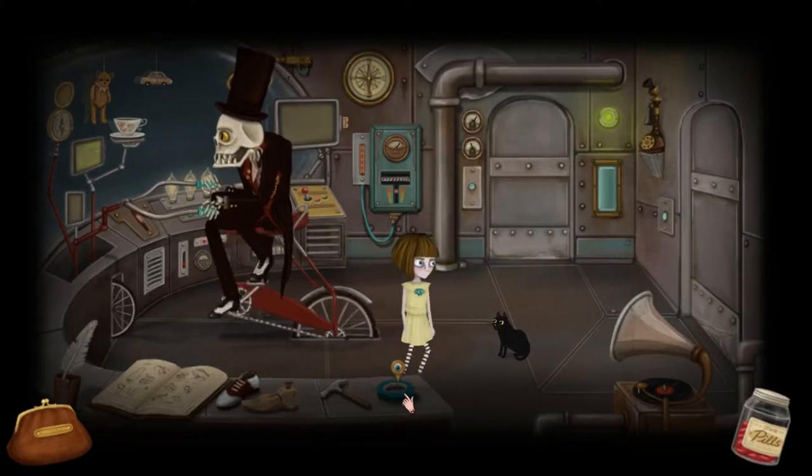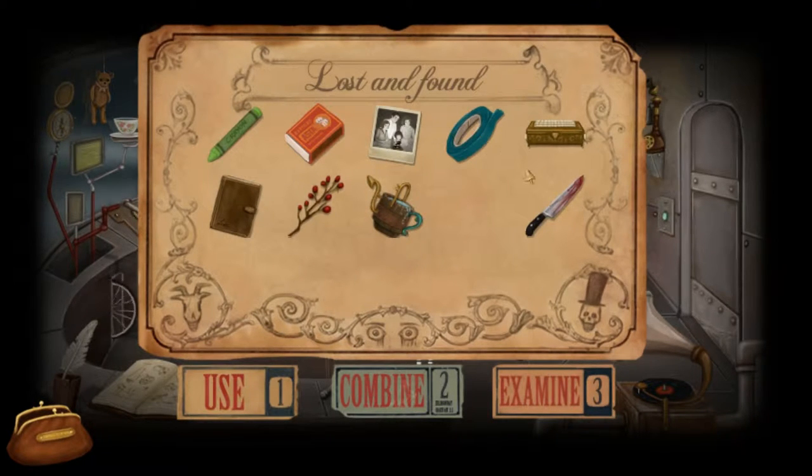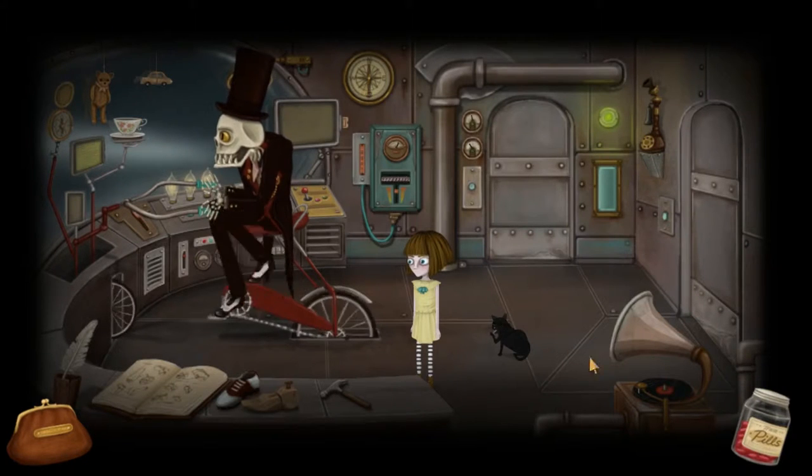Hello everyone, welcome back to another episode of Fran Bow.